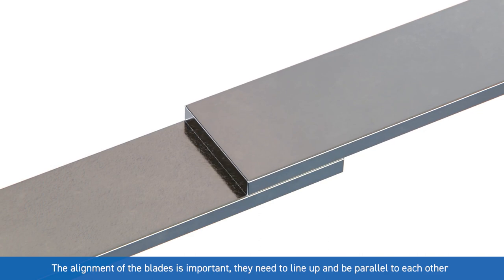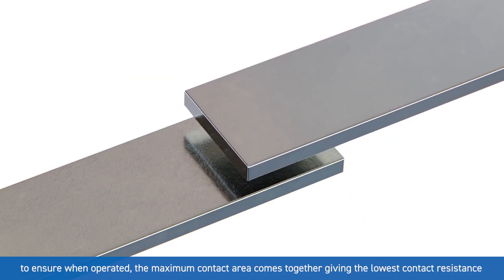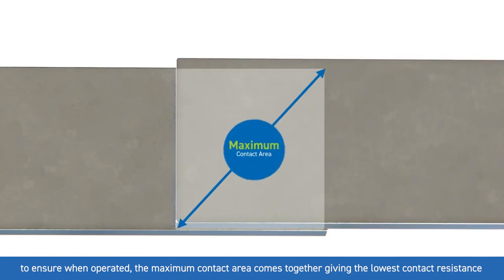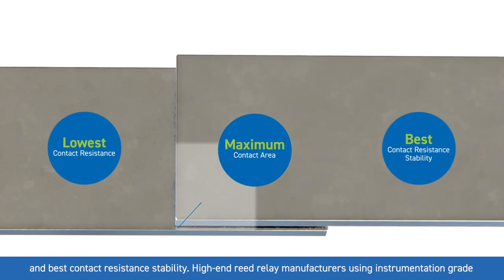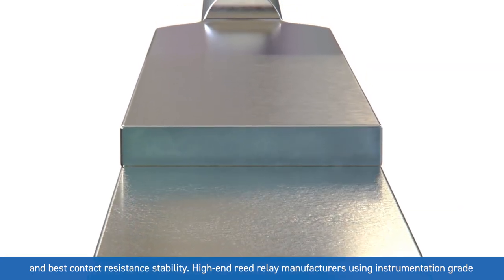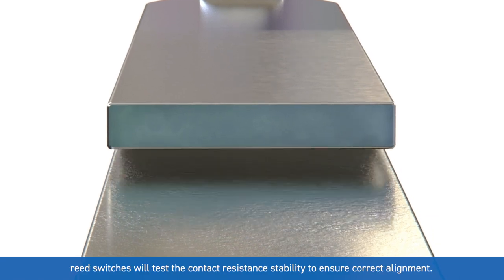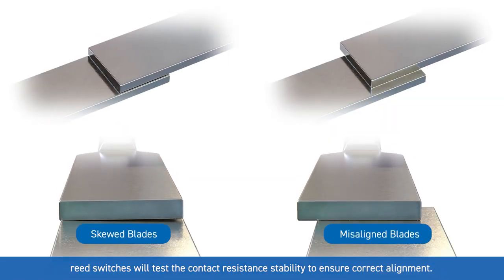The alignment of the blades is important — they need to line up and be parallel to each other to ensure when operated the maximum contact area comes together, giving the lowest contact resistance and best contact resistance stability. High-end reed relay manufacturers using instrumentation grade reed switches will test the contact resistance stability to ensure correct alignment.